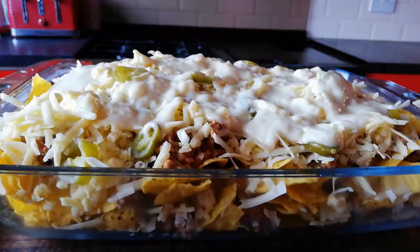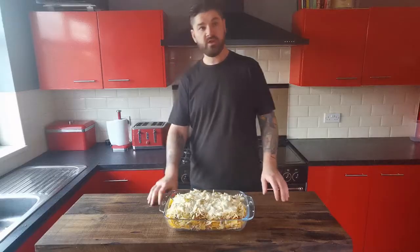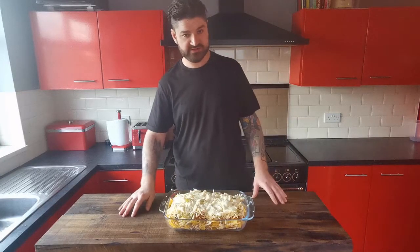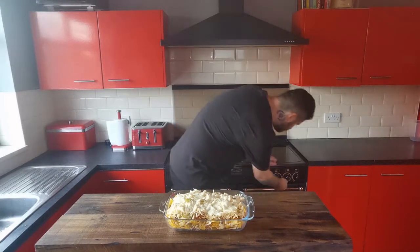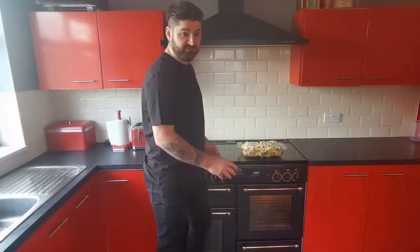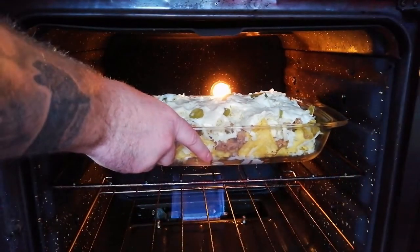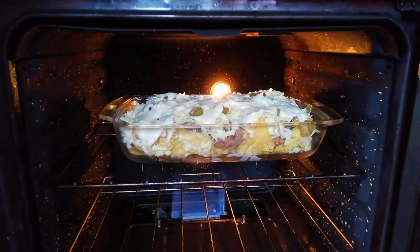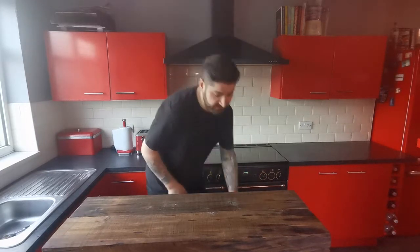Jalapeños again on top. Now we're going to preheat our oven to gas mark 6. Once your oven is preheated, this one will be going in for 40 minutes on the middle shelf.